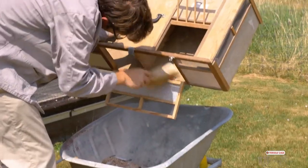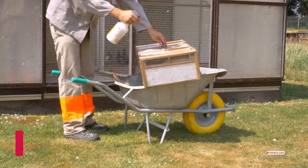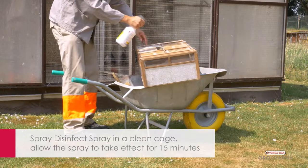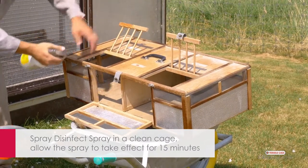After the surface has been thoroughly cleaned and dried, you can spray Disinfect Spray. Allow the spray to take effect for 15 minutes. Most pathogens are killed within one minute.